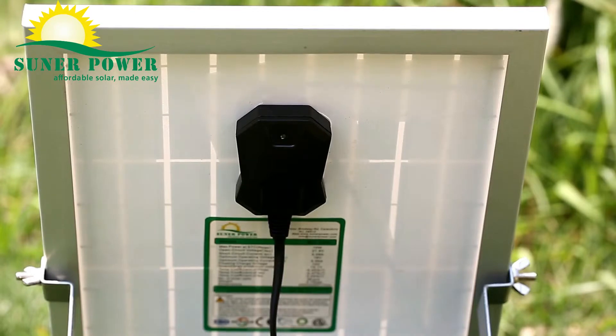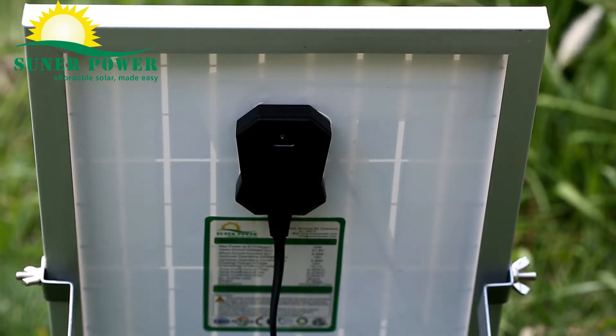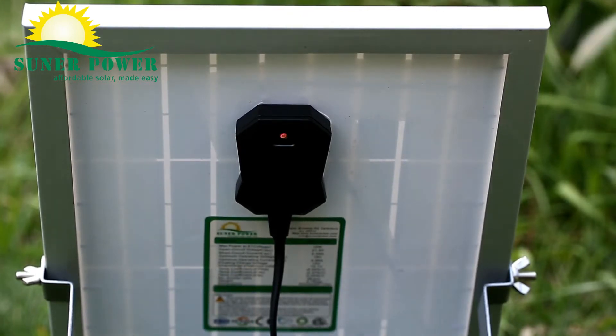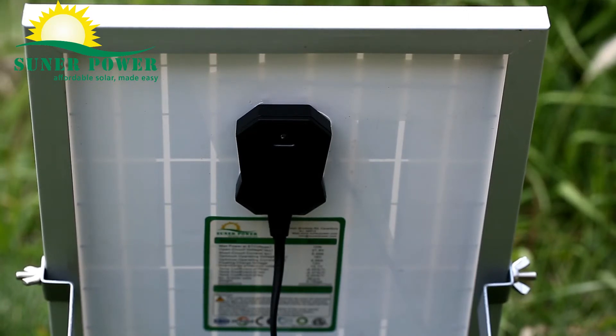The solar charger comes with an LED indicator to help visually monitor the working status. When the charger is in sunshine and connected to nothing, it flashes green, meaning the output is normal. When connected to a 6V battery, it flashes red, meaning the solar is working to charge the battery. The LED will be solid green when the battery is fully charged. If there's something wrong, the LED will be solid red.